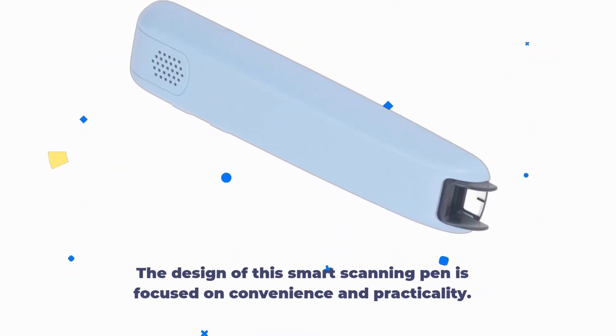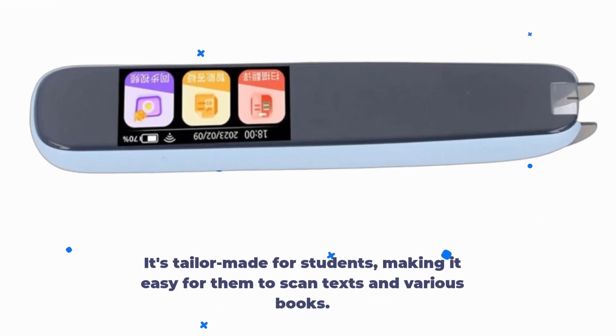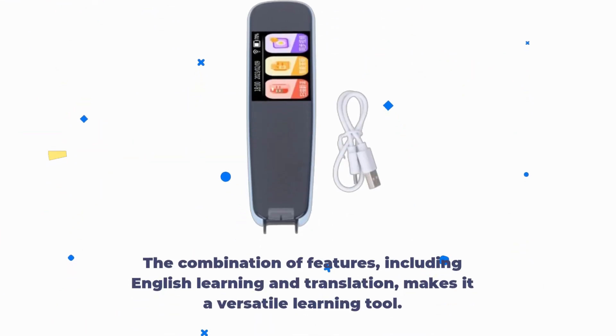The design of this smart scanning pen is focused on convenience and practicality. It's tailor-made for students, making it easy for them to scan texts and various books. The combination of features, including English learning and translation, makes it a versatile learning tool.